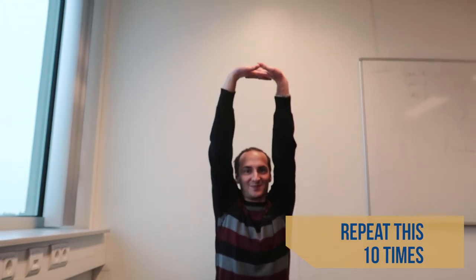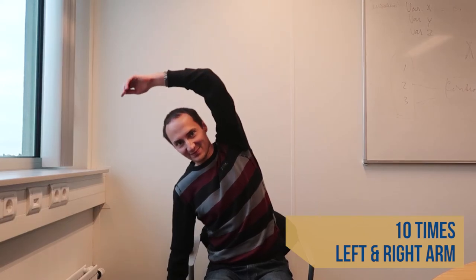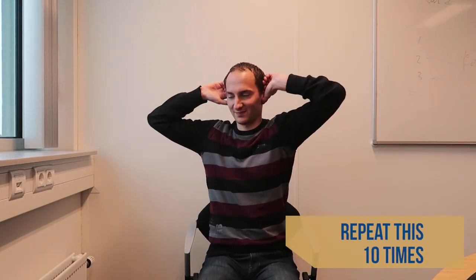These three exercises are good for your back. Sit straight up, put your hands together and try to touch the ceiling. Sit straight up, put one arm over your head and bend sidewards. Sit straight up, put your hands aside to your head and rotate your body to the left and right.